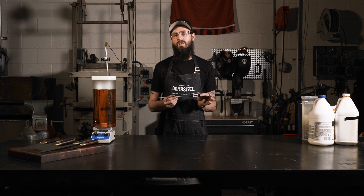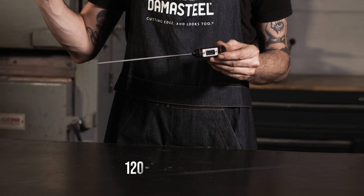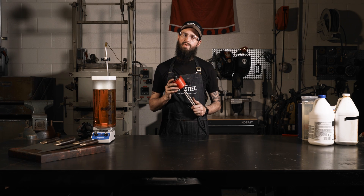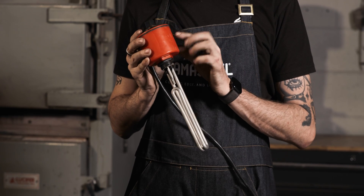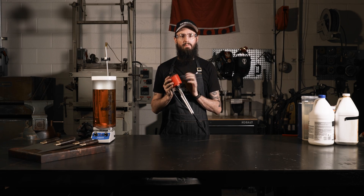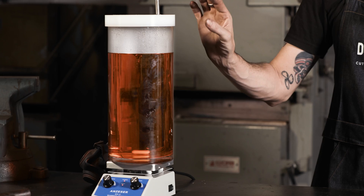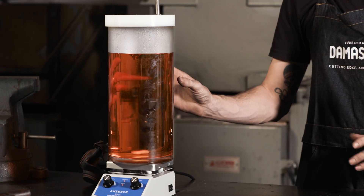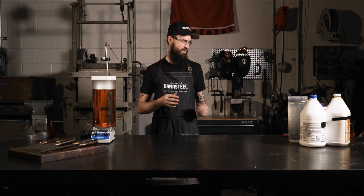Next you need a scientific thermometer to check the temperature of the acid before you etch — it needs to be at about 120 to 130 degrees before you begin. If you don't have a magnetic stirrer, you can use a submersible acid heater, which is an element with a plastic casing that you drop into your acid bath to heat it that way. I prefer the stirrer because it keeps things moving a little better. Now we have all our safety and materials ready, so we're ready to start etching.